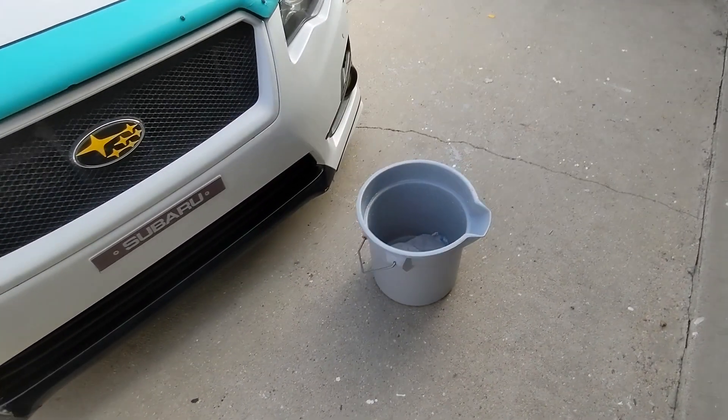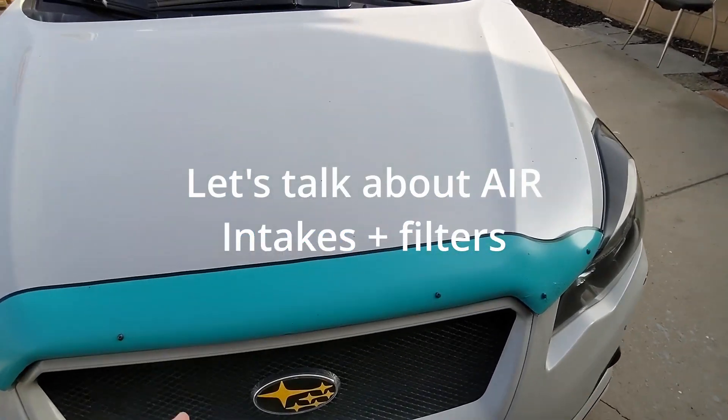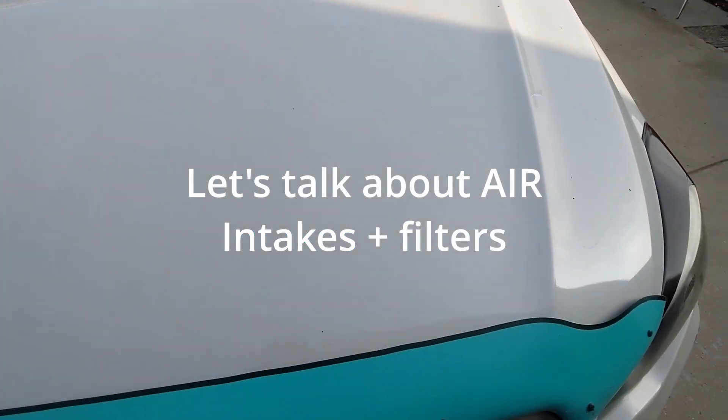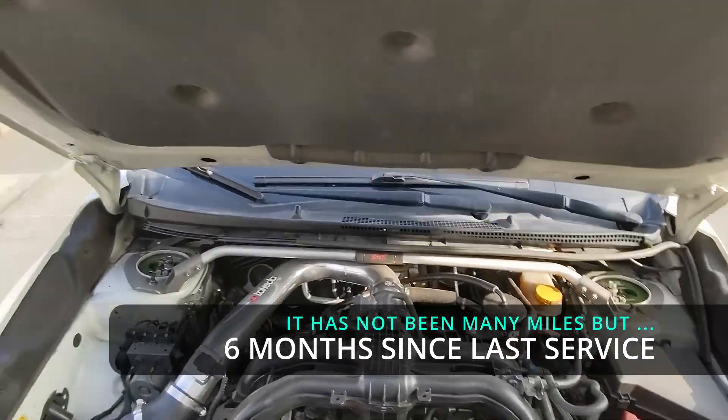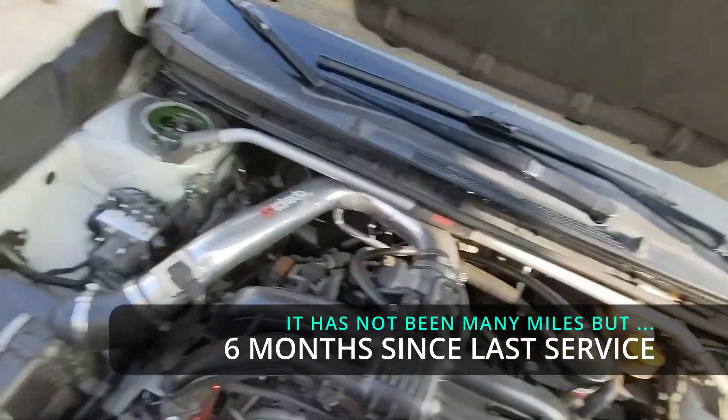I got a bucket here, so you can guess what it is — it's not cleaning my car because I don't do that. I got to change my air filter, so we're going to get in the airbox and remove our filter.